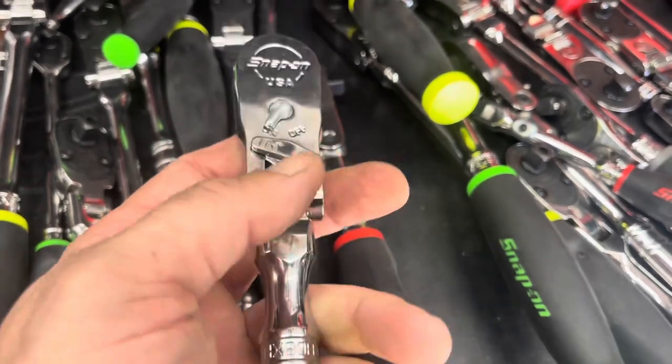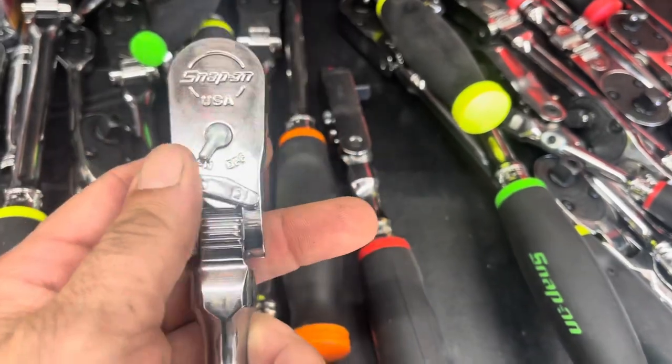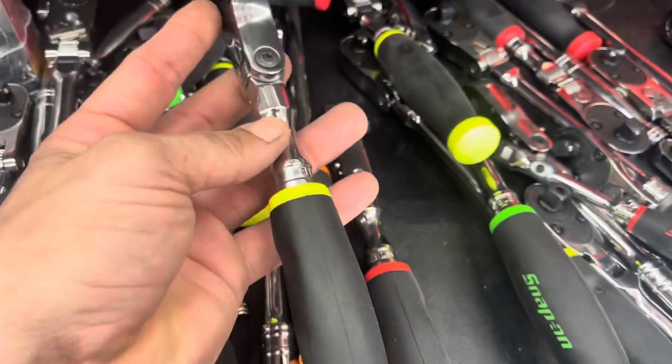It was just a detent ball style the last time — just that little work thing. Now it's actually a nice lock and unlock. Pretty wild. The head looks longer too.